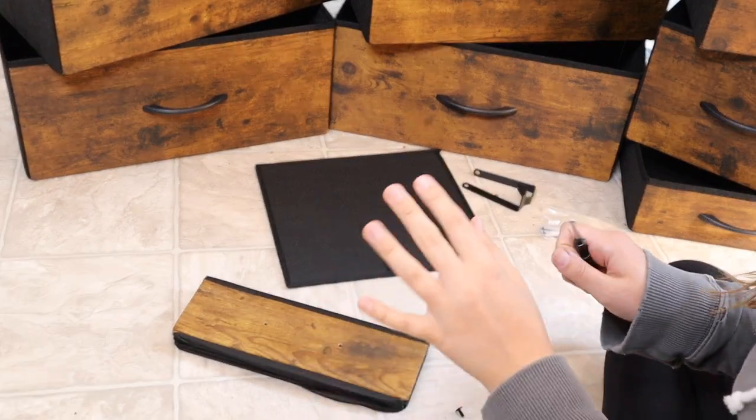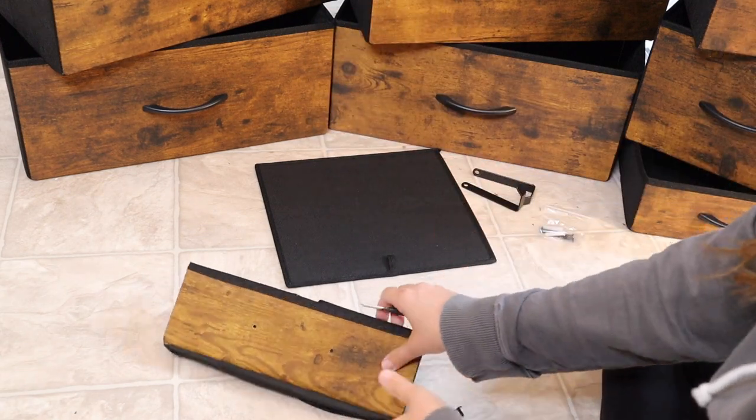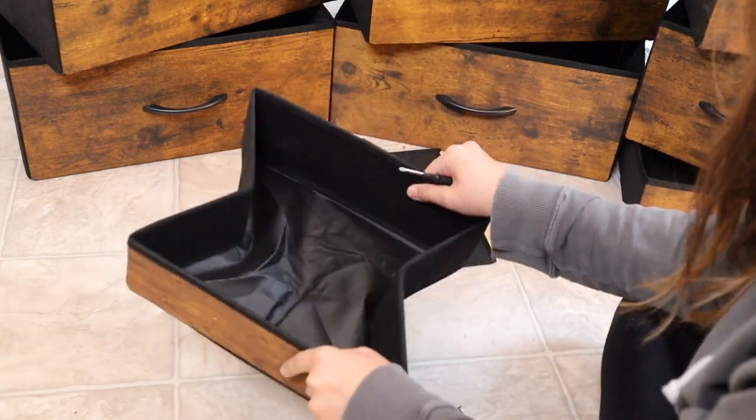I wanted to go ahead and show you what one of the drawer assemblies looks like. I have assembled all of the drawers already, but I did want to walk you through one of them. This is one of the smaller ones.